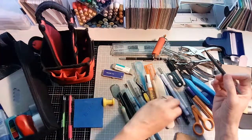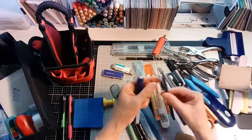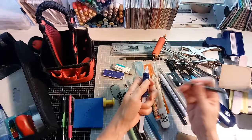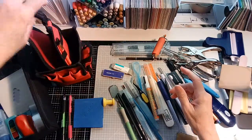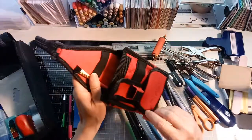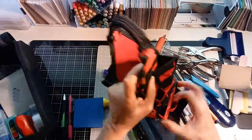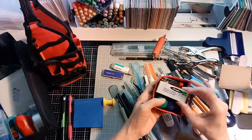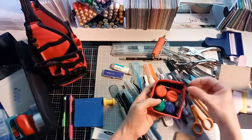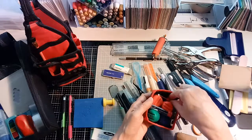An eraser and another tool similar to the first — used for rub-ons or picking things up. Those are both handy, though I don't know that I need both of them. I have blades in here from my trimmer — this box has a nice little drawer with Creative Memories blades, staples, and extra blades for my exacto knife, plus a small screwdriver.